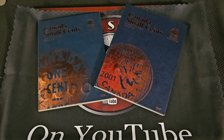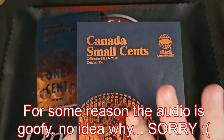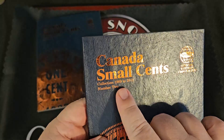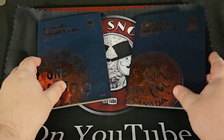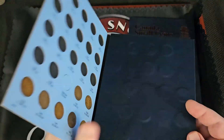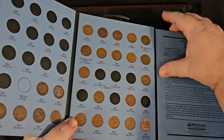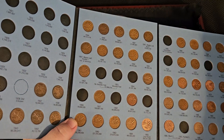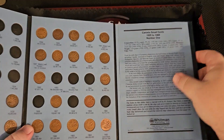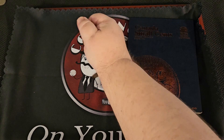Hey guys, welcome back! Finally got my hands on the Canada small cents 1989 through 2012. A couple videos ago we did the 1920 through 1988 fill, and not looking too shabby. That side's going to be a little scary, but that's okay — now we've got all this to go through.